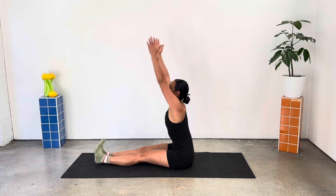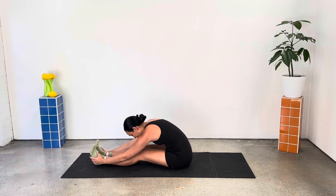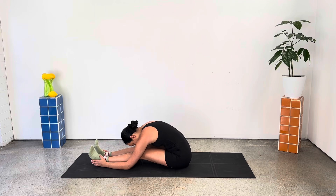Extend the legs forward, reaching to the sky. Forward fold, round through the back, relax through the neck and the shoulders. Deep breaths here.